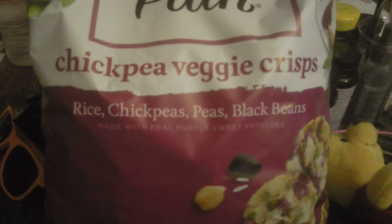I like this kind of veggie crisp chickpea. So yeah, that's all I got to say for this taste test video. Thanks for watching. Peace.